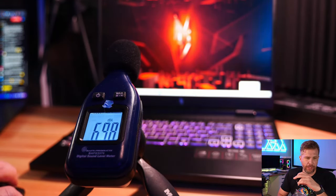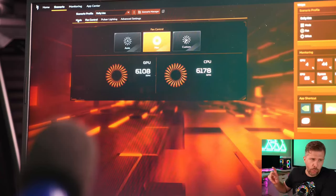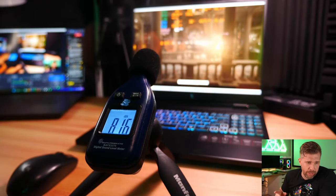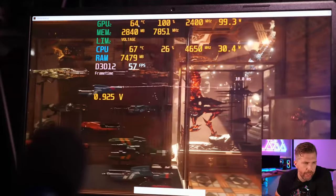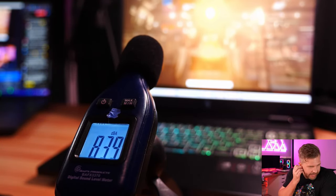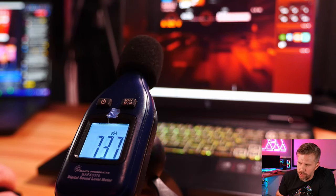Testing four power profiles plus max fan mode, starting with the loudest: max fans peaked at 64 dB — extremely loud. Switching to auto fans showed very similar temperatures, with the GPU climbing slightly. Max fans runs only about 150–200 RPM higher. In performance mode, fan noise drops noticeably and GPU clock dropped to about 2355 MHz — 45 less than turbo — while temps rose slightly.